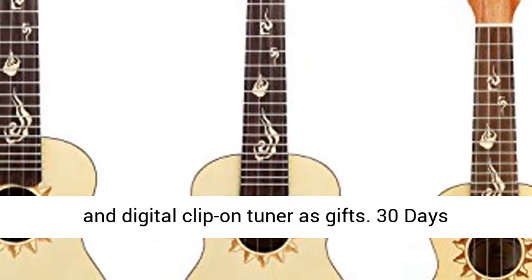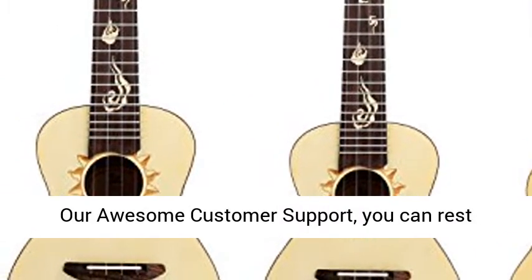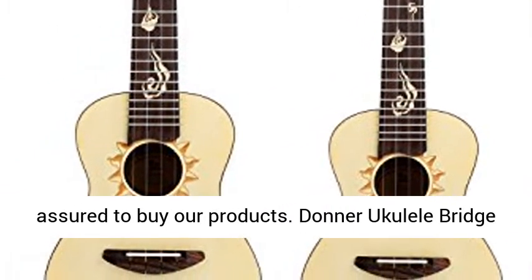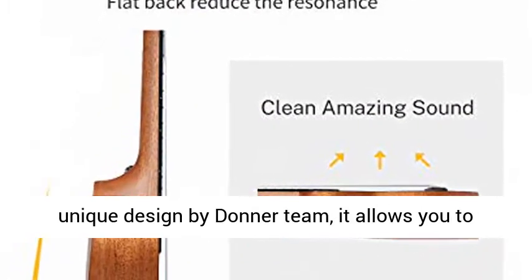carbon nylon string and digital clip-on tuner as gifts. 30 days unconditional money-back guarantee backed up by our awesome customer support — you can rest assured to buy our products. Donner Ukulele Bridge — unique design by the Donner Team.